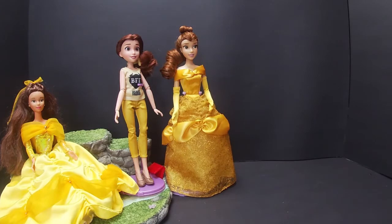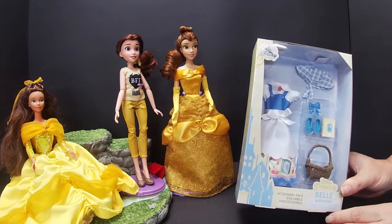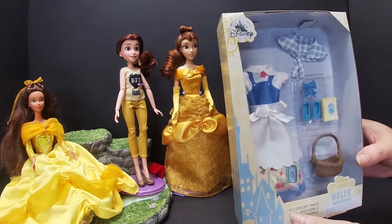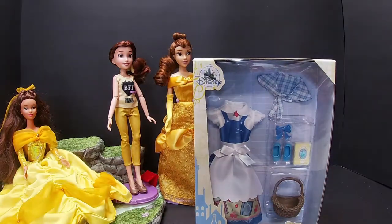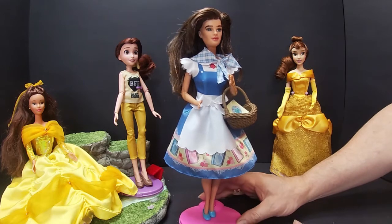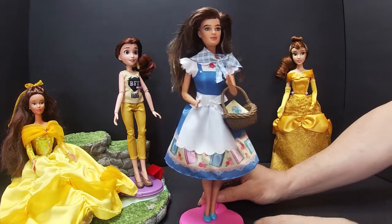Then we have Belle's outfit that we'll unbox as well. She's got her dress, shoes, bow, little basket, and a shawl as well. On the back it's got the same photo as the box that Belle came in originally.